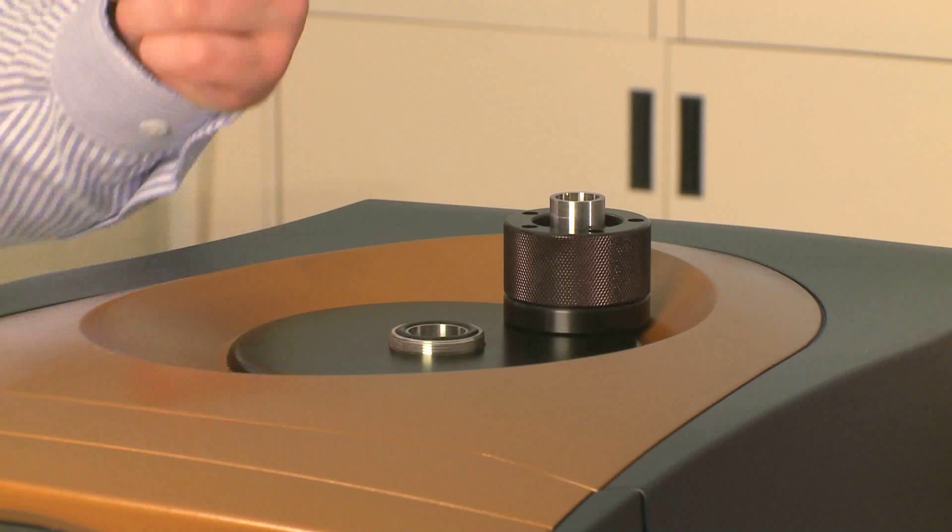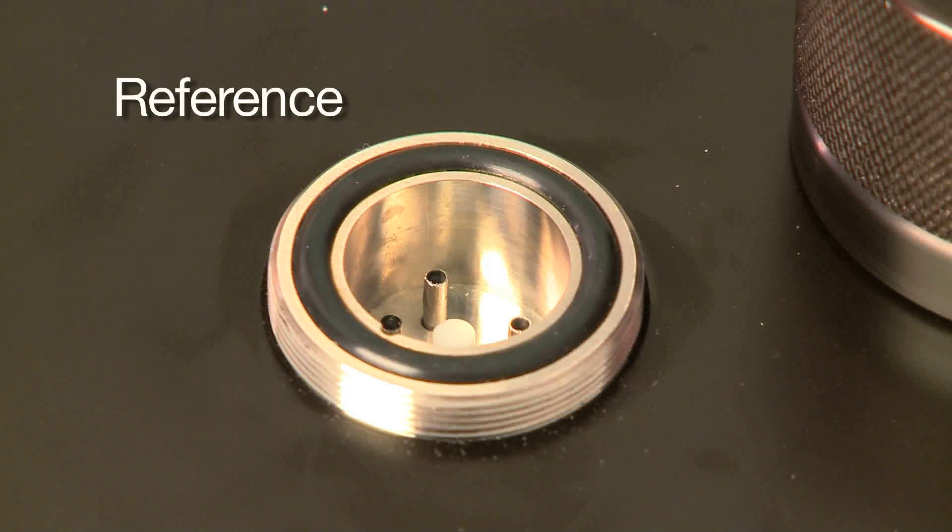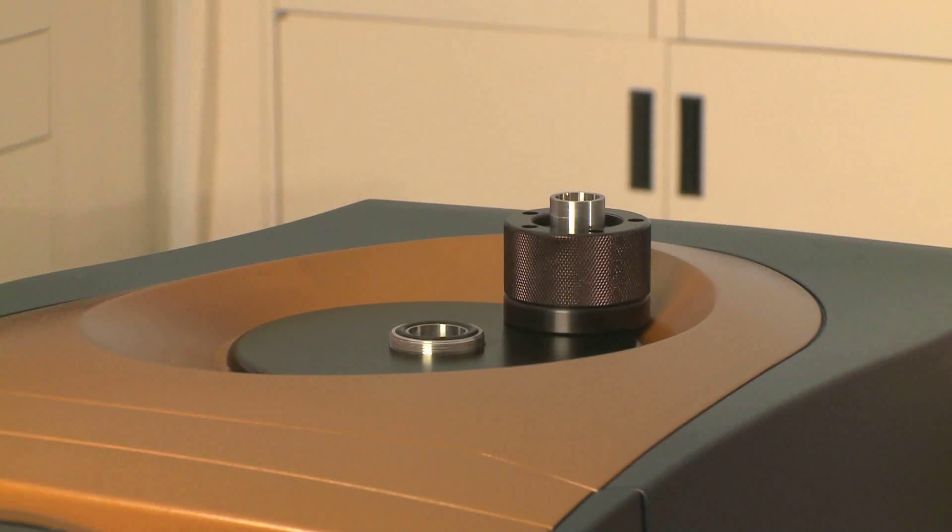You can see there's a sample and a reference side. The reference is on the left side as you're looking at the instrument, and the sample side is on the right.